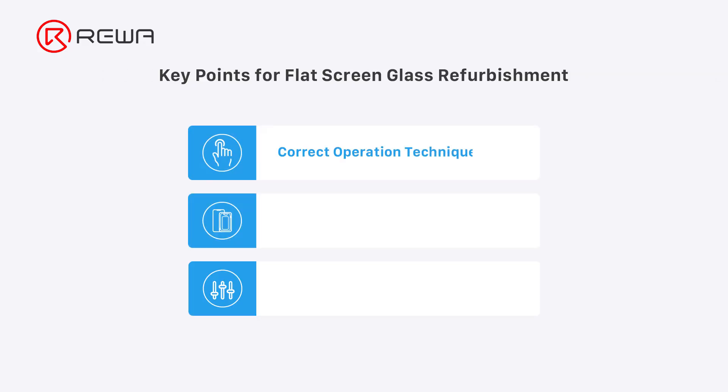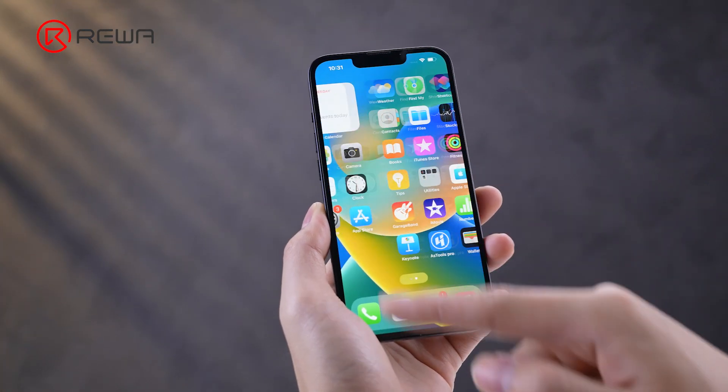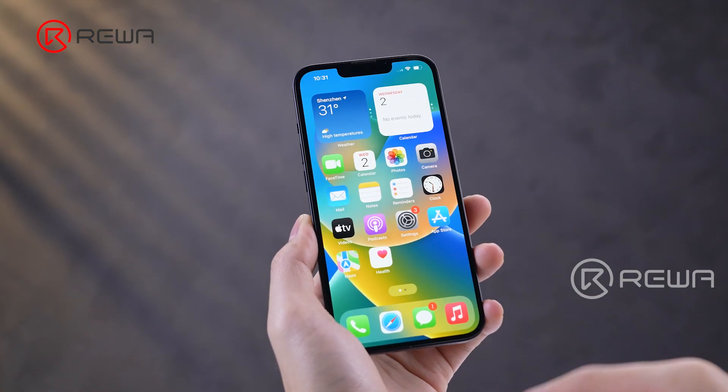The key points are: correct operation techniques, suitable tools and supplies, and accurate laminating machine parameter settings. Let's check out a demonstration of the operating points for a flat screen.